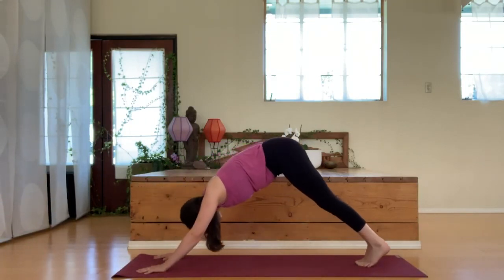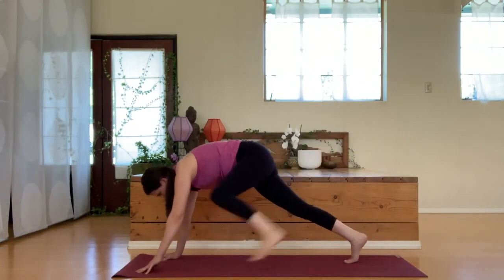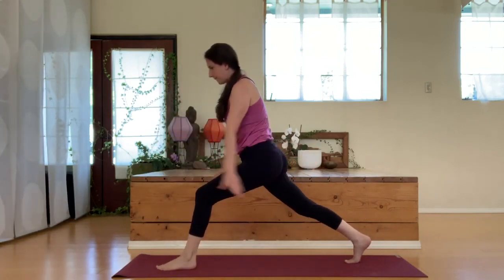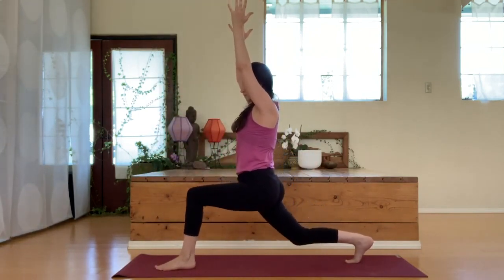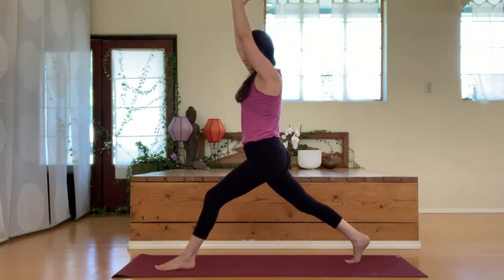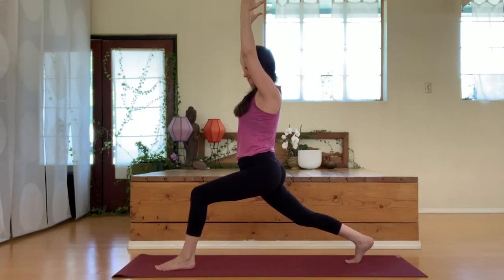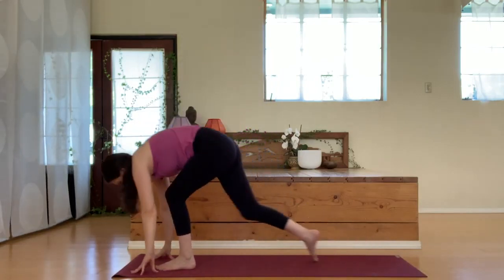Lift up with the left leg, bring that left foot in between the hands, finding our lunge. Lifting up with the arms, keep the sides of the waist nice and long. Drop the back knee down only if that feels okay for the knee. Hold the lunge, hands come down, right foot meets with the left.